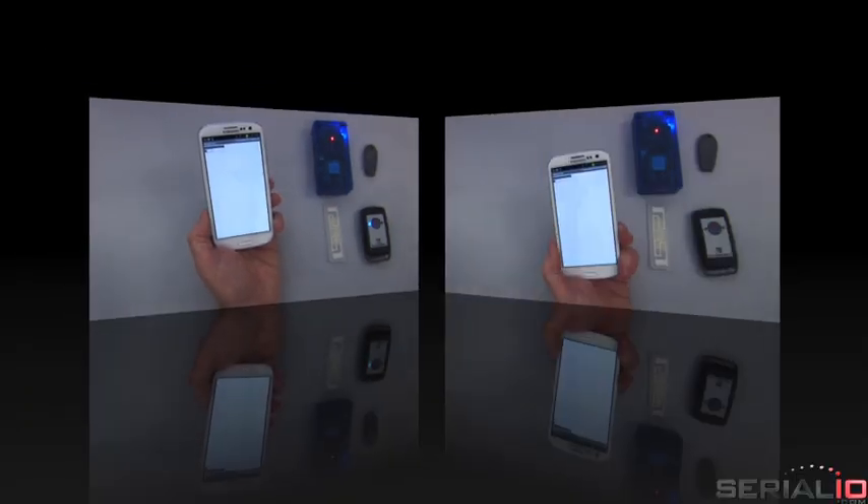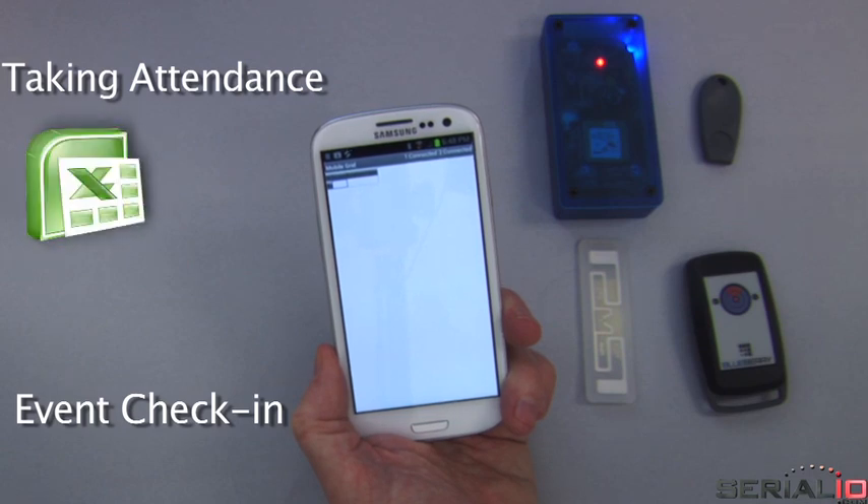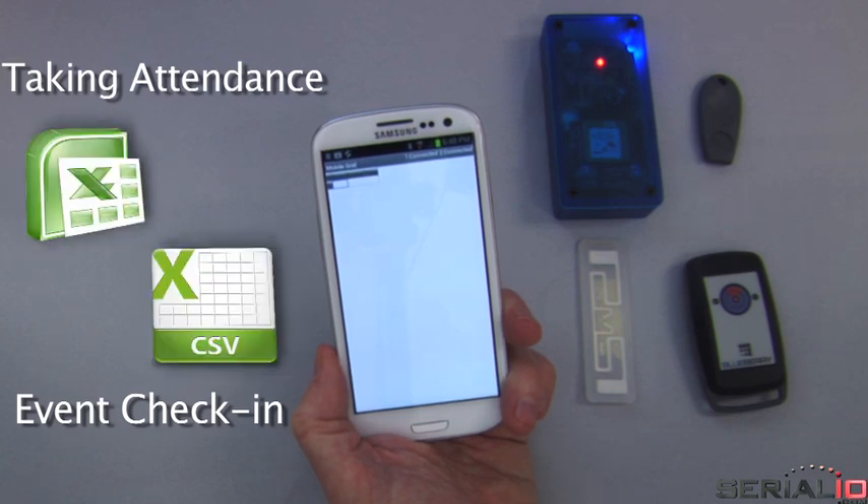iScan Roster is easy to use for taking attendance, event check-in, and much more. The attendee roster is easily uploaded to the Galaxy S3 from any Excel or CSV file.